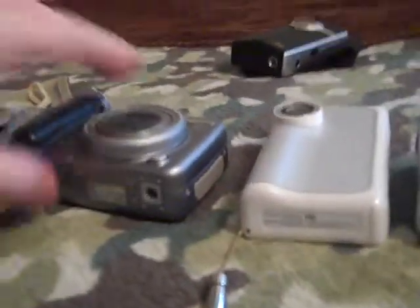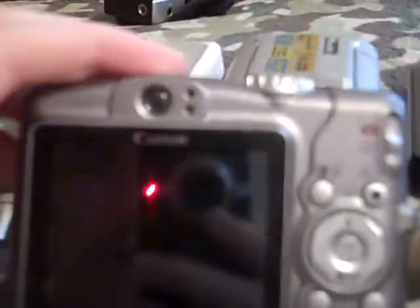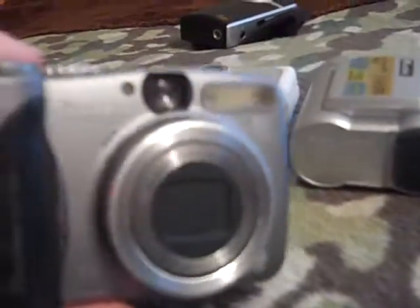By this point I had given up trying to get another one of the original Flip Ultras. So I got a Canon PowerShot A710IS camera. This one's nice — I like this one a lot, actually. It's a great camera, it really is.